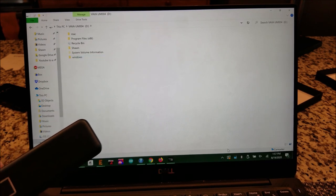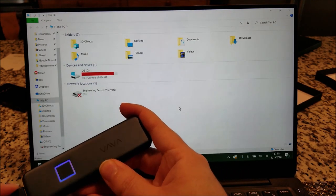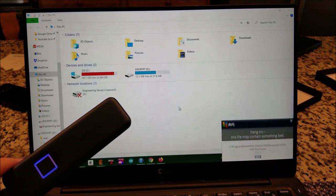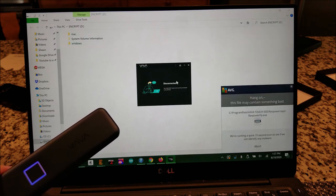I'm going to eject this. Let's see if we can view the files without the fingerprint — we shouldn't be able to because it should be encrypted. And no — you can only see the installation folders. It says it's disconnected.